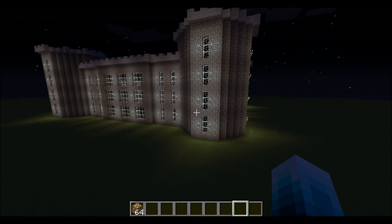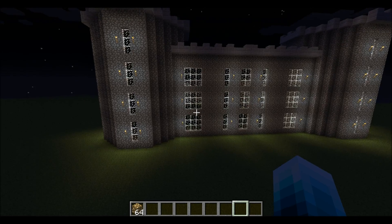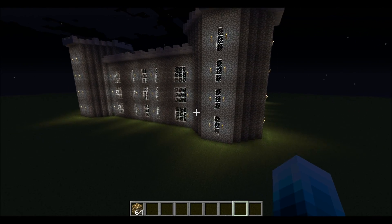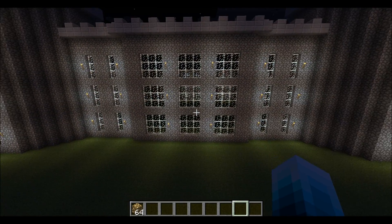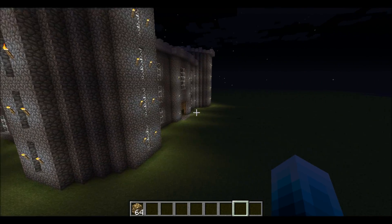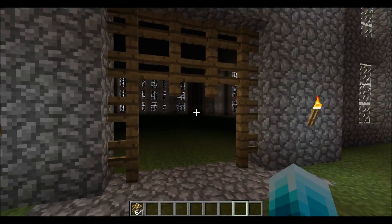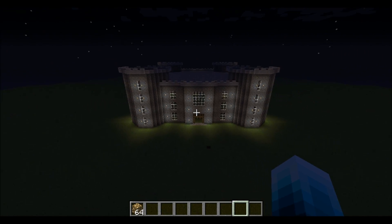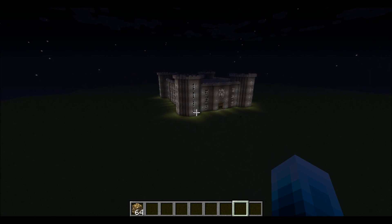It's pretty much the same concept all the way around the whole castle. I won't be covering the interior in this video but I might make a follow-up if I have time. This is the castle — please leave a like if you used this and found it helpful, it would really help me out. Thanks!